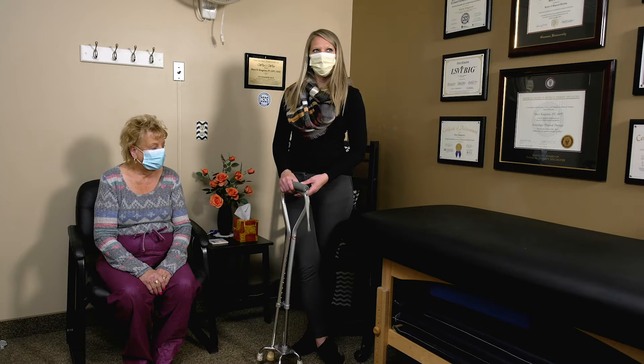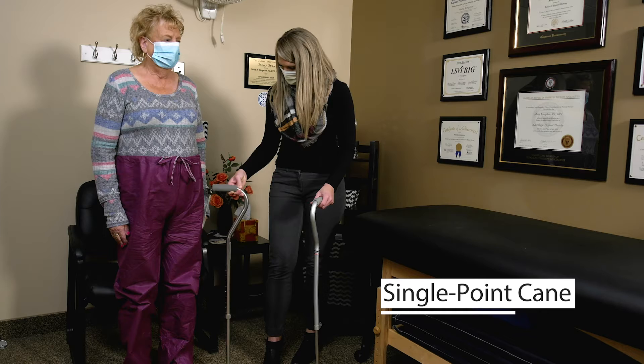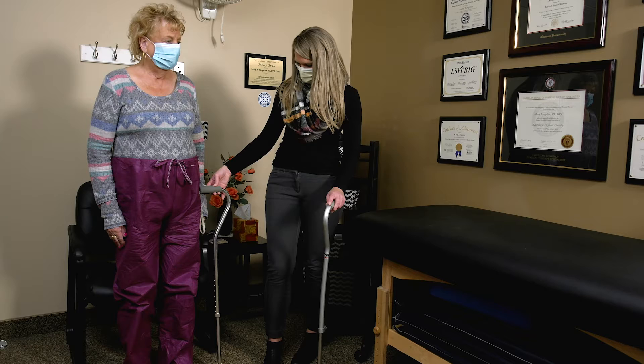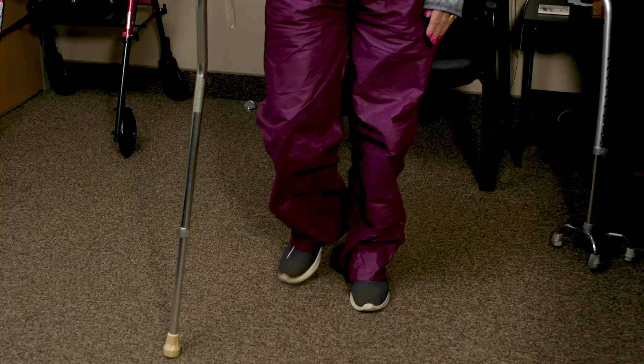We're going to go over how to make sure your cane is the right size. Go ahead and stand up, put your arms down by your side, and we want to make sure that the cane is right about the base of your hand when your arms are straight and you're standing. This is a good size cane for her, and she's going to show you how to walk with it — go ahead and take that for a test drive.